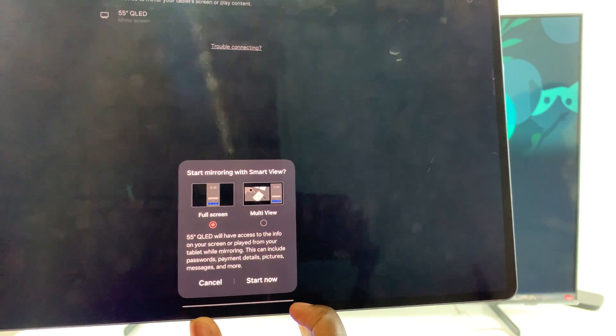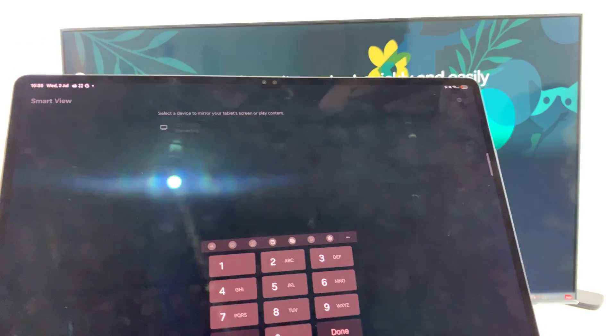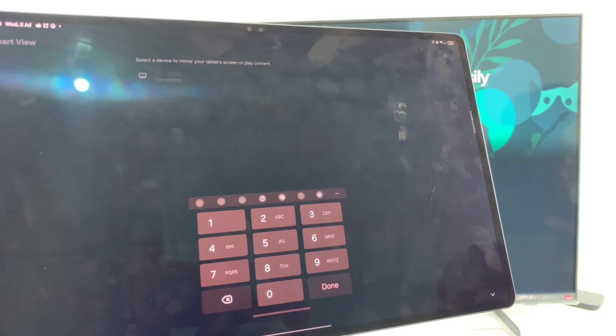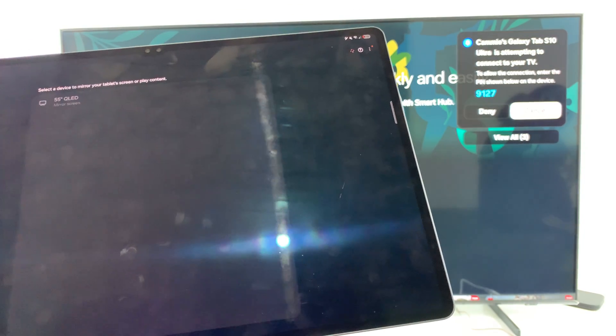Once you've made your choice, just select start now and wait for the screen mirroring to complete. You may be given a code that you're supposed to put in to confirm the mirroring process. The code will appear on the TV screen, so go ahead and type it in to confirm the mirroring process.